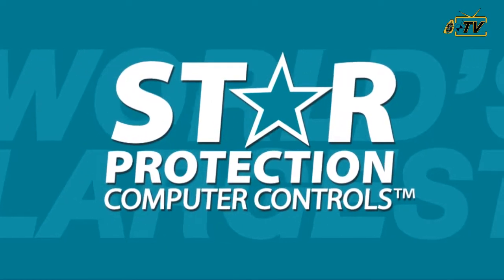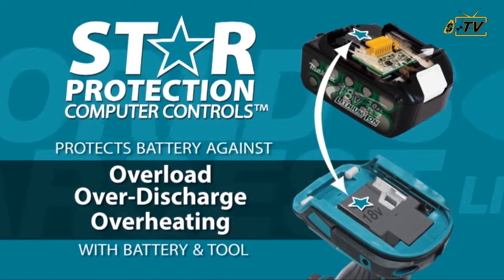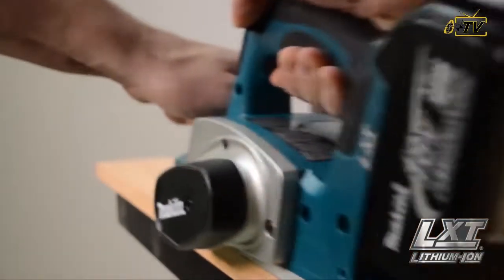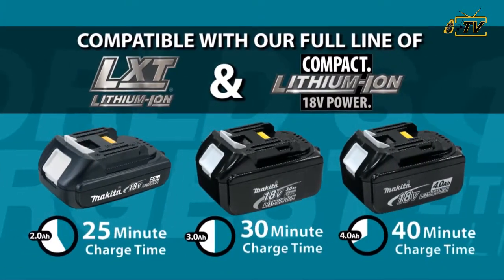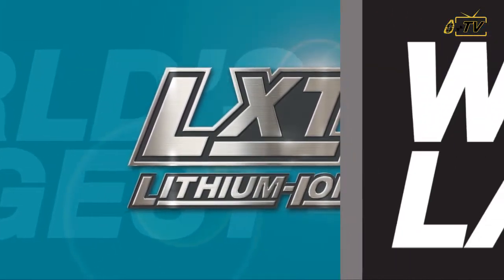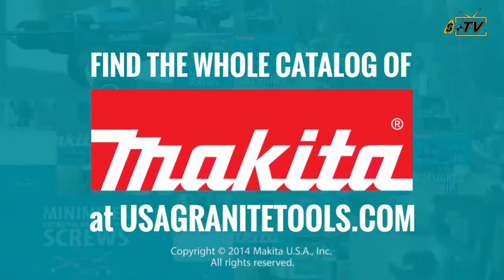The star on your LXT tool and battery means they're equipped with Star Protection — computer controls technology that protects your battery and tool for optimum performance. LXT also has the fastest charge time in the category, powered by a fast-charging LXT battery. It's part of Makita LXT, the world's largest 18-volt lithium-ion cordless tool lineup.